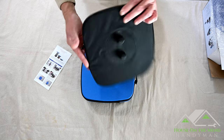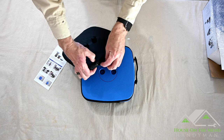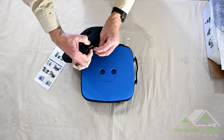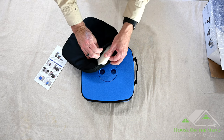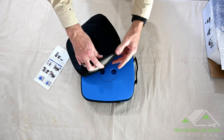There's a zipper on it, which means we can unzip it and wash it if it gets dirty. It's a tiny little zipper, and inside there's just one single kind of memory foam pad with no other layer.